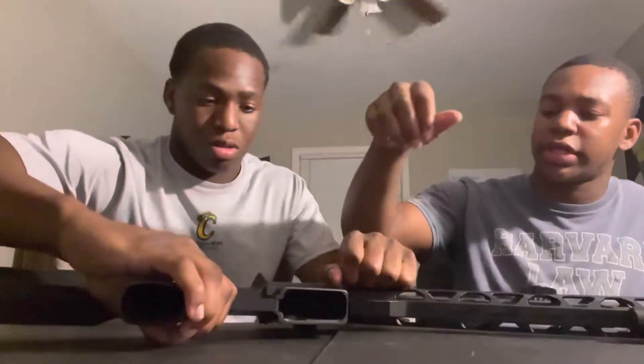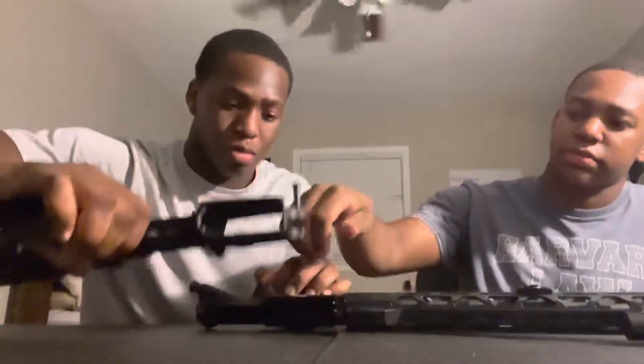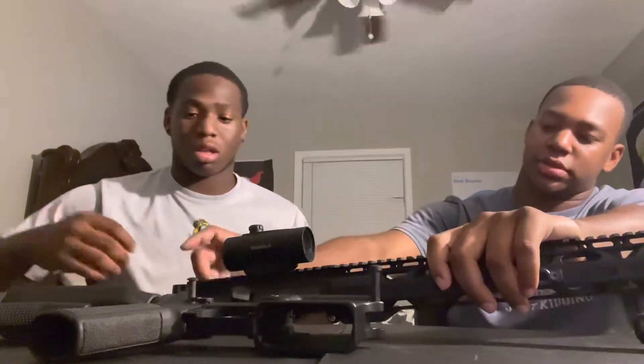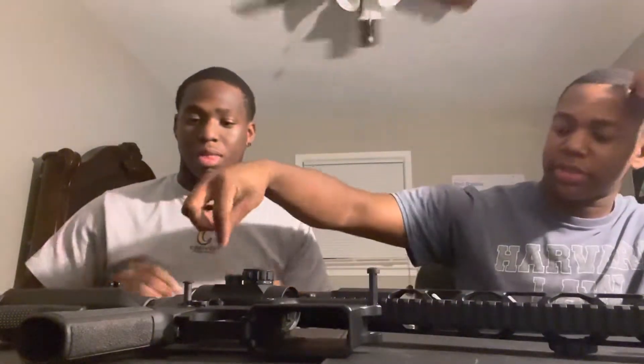Pull it up — if you're doing that, then pull it up some more. Now you're gonna wanna pull this back. Take the barrel out. Now push it up and slide it out. Grab what that big piece is called. He just fully disassembled my AR-15.